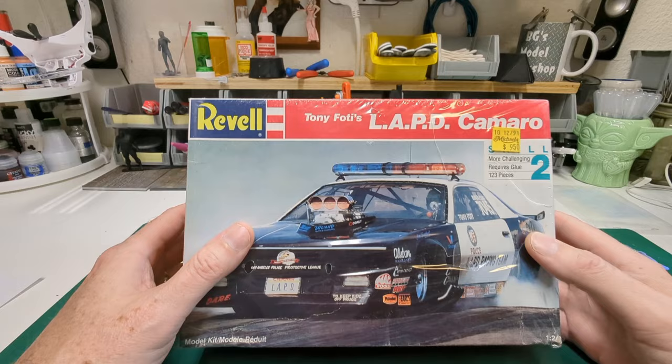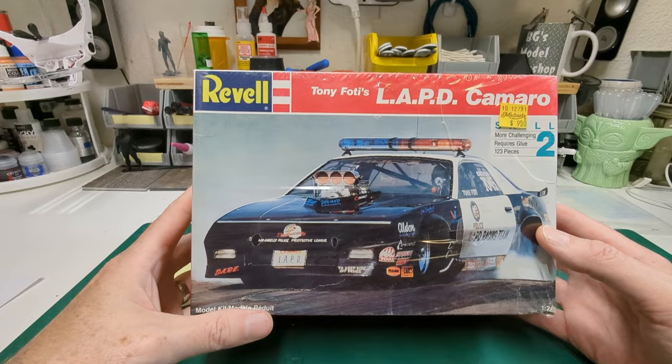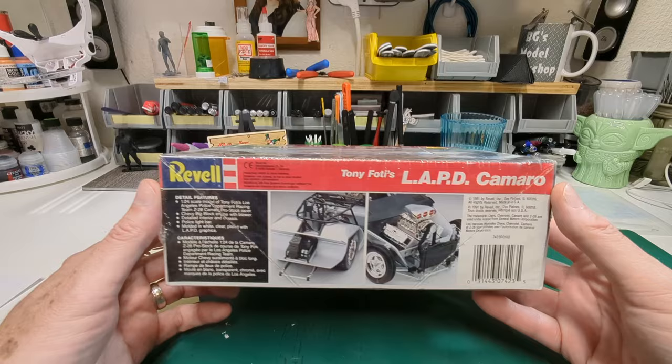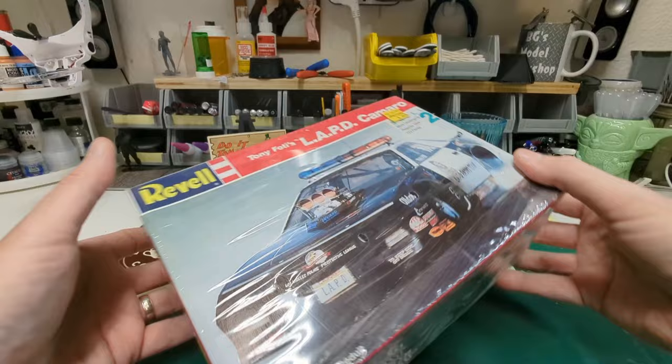Another one that's pretty awesome is this — Tony Foddy's LAPD Camaro, a kit I've been kind of excited about. I do have another one in the stash that our friend Casa Grande Mike had gifted us, but it was missing a couple of parts that I can't find. Bernie had this kit for the lovely price of just $18 — it seems like it might still be sealed. Bernie said he'd rather have the space than the hundreds of dollars people want for that thing.